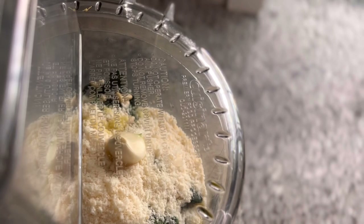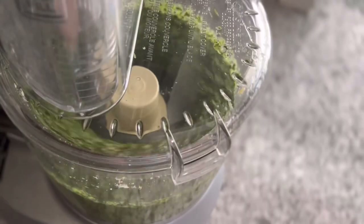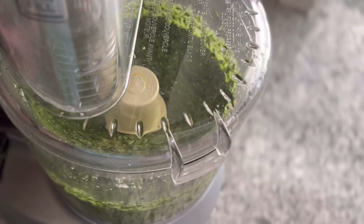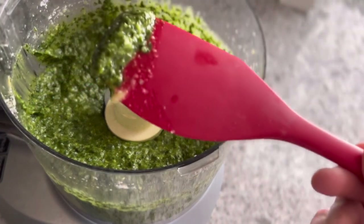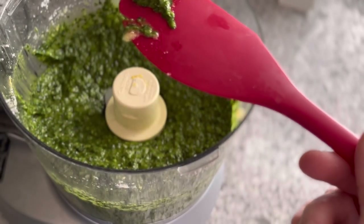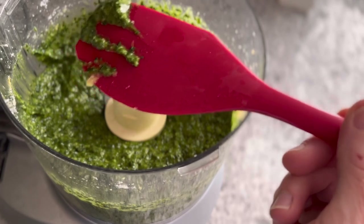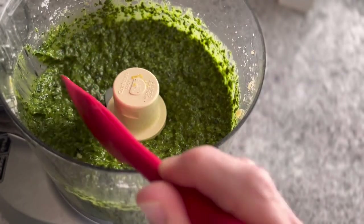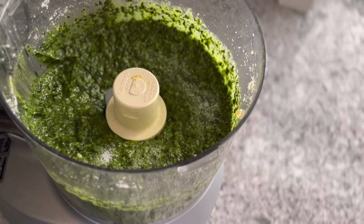Process everything until it's smooth with no big chunks — it's going to be loud. At this point we taste and decide if half a teaspoon of salt was the right amount. Look at that — it's glossy and bright green. You can taste the pine nuts, the garlic, and a little bit of lemon zest. I'm going to give it about an eighth of a teaspoon more of salt — actually, maybe not even that much.